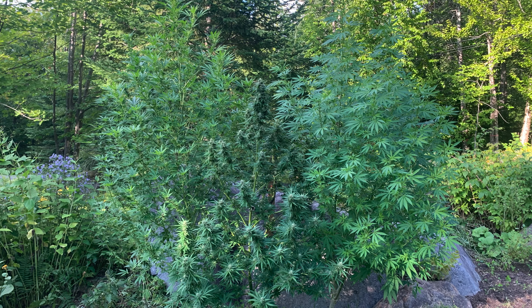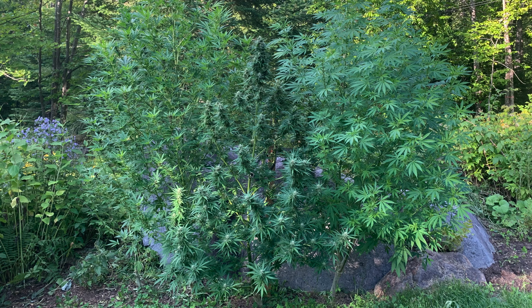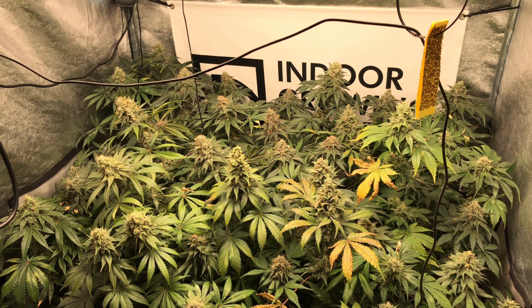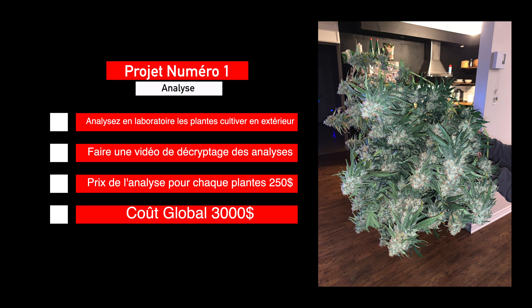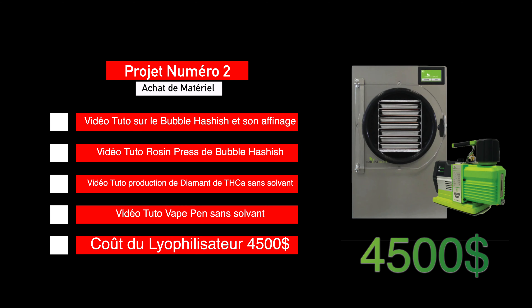La récolte devrait arriver vers le 15 ou 30 octobre et j'ai deux projets de vidéos pour lesquels j'ai besoin du soutien financier de la communauté, même par des micro-dons de 1 à 5 dollars. Le projet numéro 1 serait d'analyser les profils de terpènes et de cannabinoïdes des 12 plantes : un test par plante coûte 250 dollars, soit un budget total de 3 000 dollars. Le projet numéro 2 serait d'acheter un lyophilisateur à 4 500 dollars pour faire des vidéos complètes sur le bubble hash et toutes les méthodes d'affinage.